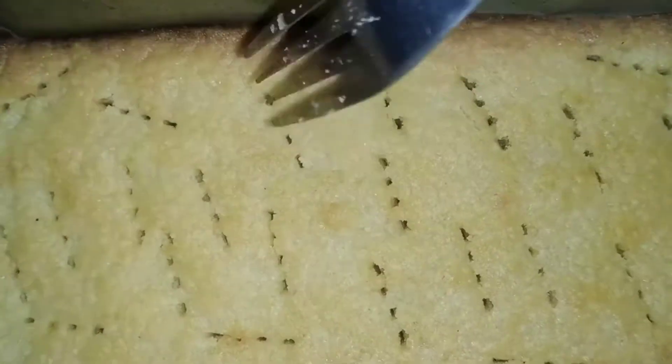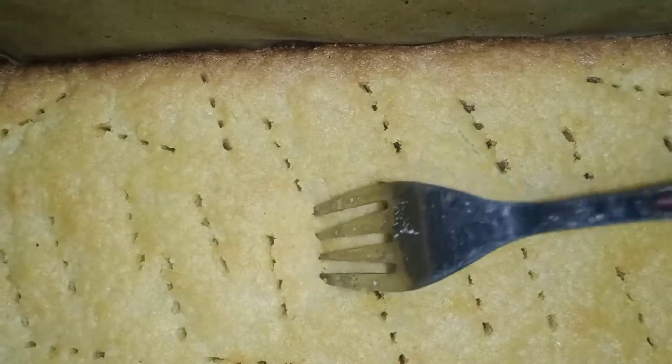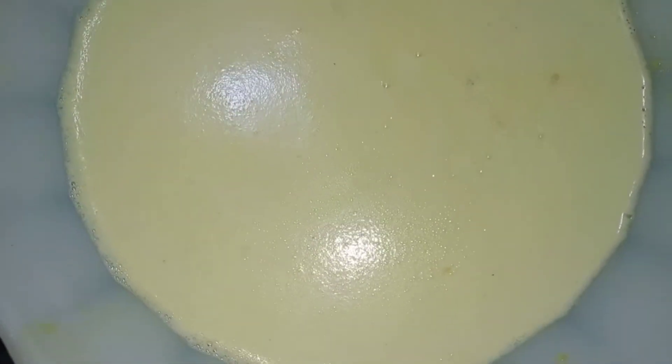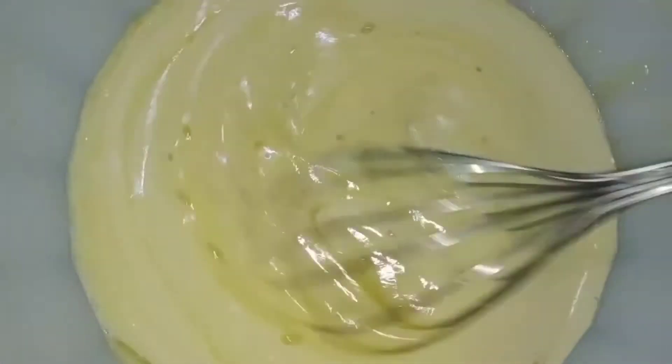1 cup of lemon juice, 1 tablespoon of lemon juice, 1 tablespoon of sugar, 1 and a half cups of sugar — mix it all up.